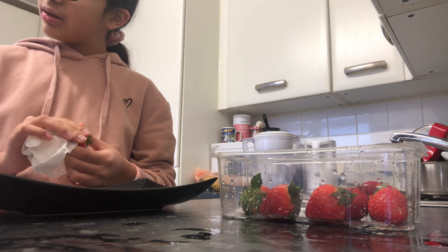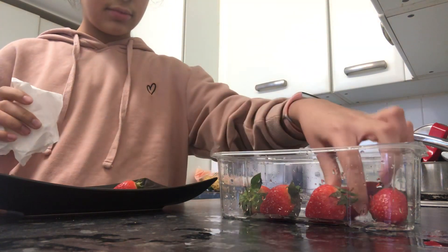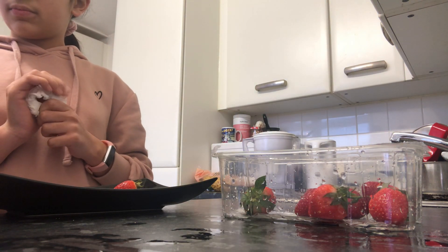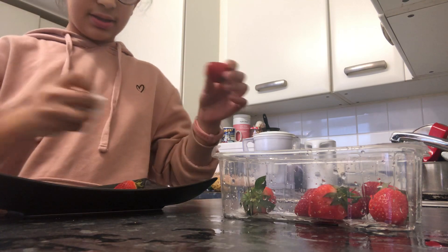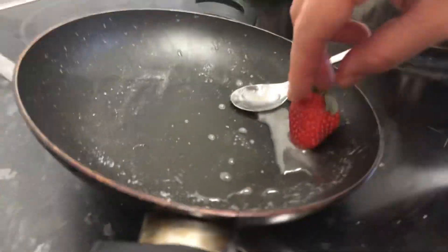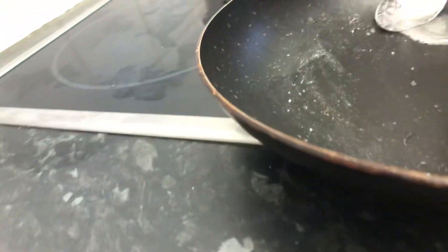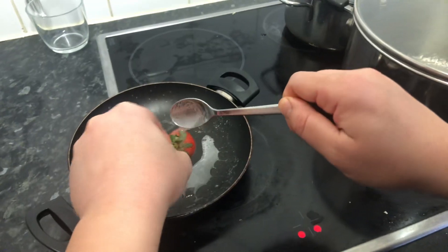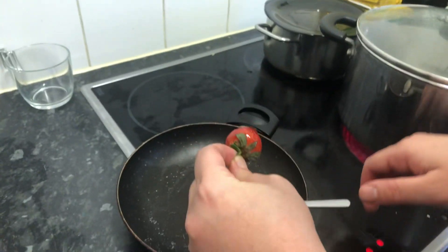Okay guys, this is the middle stage. We've done one strawberry. We added a bit of water to the sugar — apart from that it's just sugar. Should we do one more? Just put it in the fridge after.